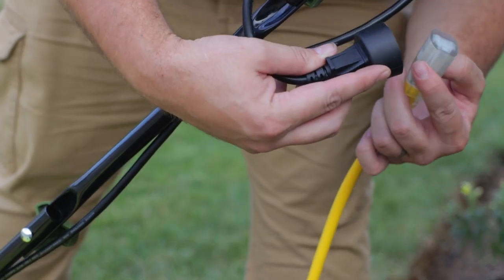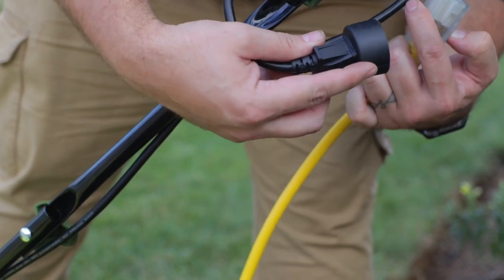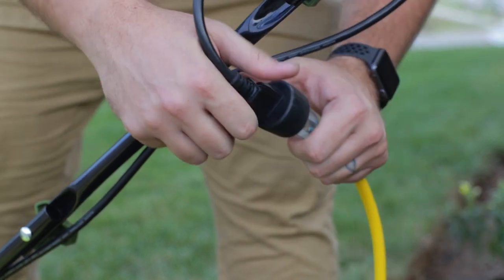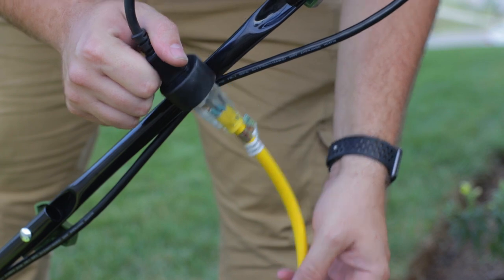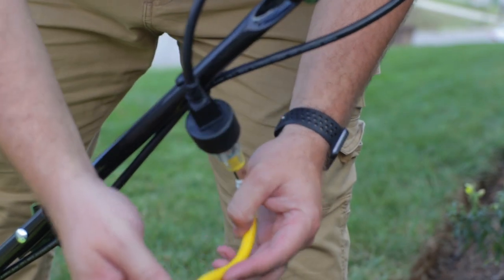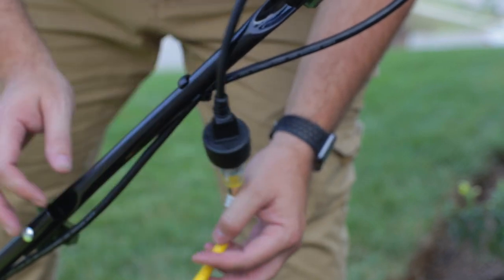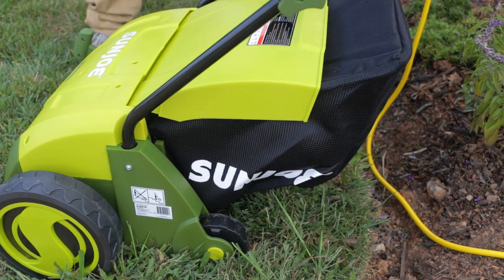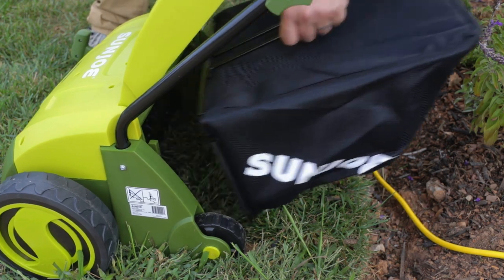The one review tip I'll say is make sure you get the proper extension cord. Anything under 50 feet, get a 14 gauge. Anything between 50 and 100 feet, get a 12 gauge. So I have a 100-foot cord, so I got a 12 gauge. Don't do anything over 100 feet. Also, get rid of this thing because it's not going to do anything.